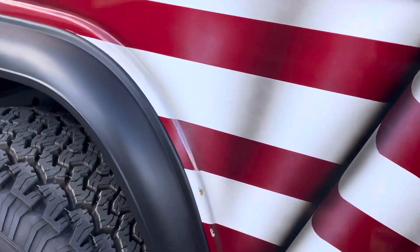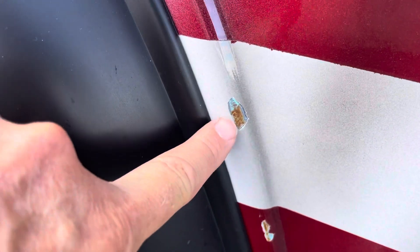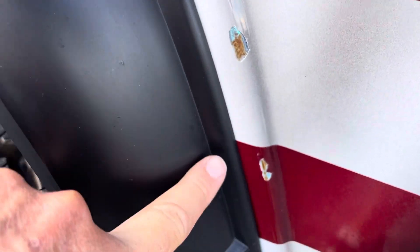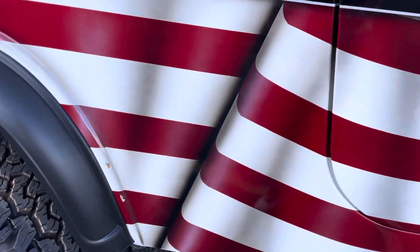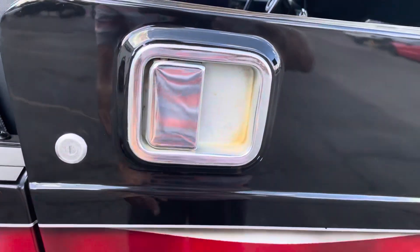Right here is probably the worst of it — about the size of my fingernail — a chip here and a chip there. Probably rocks coming up and hitting that, but that is the worst of it.